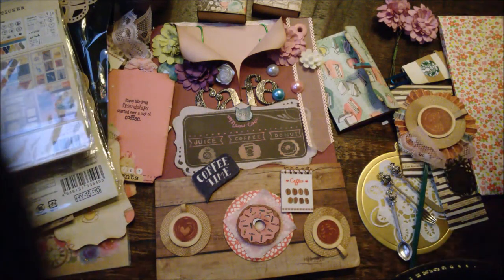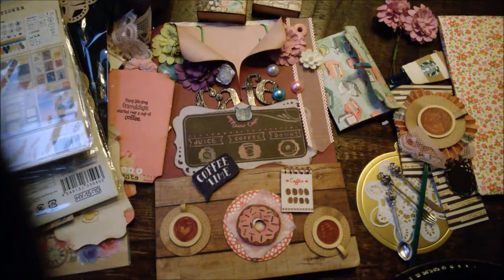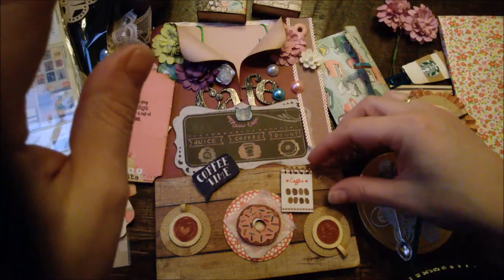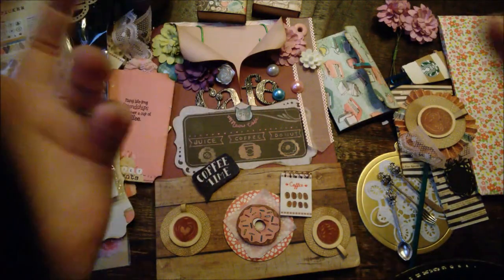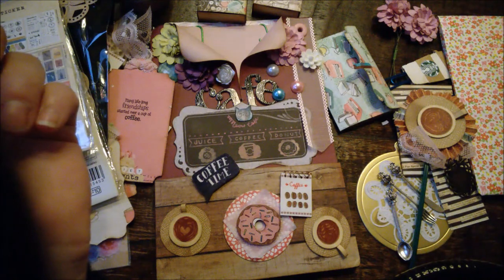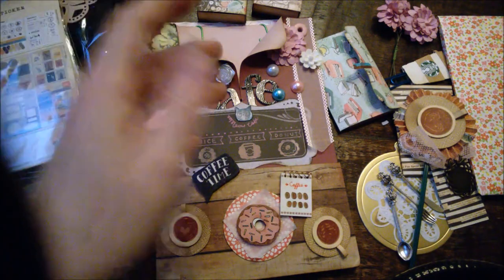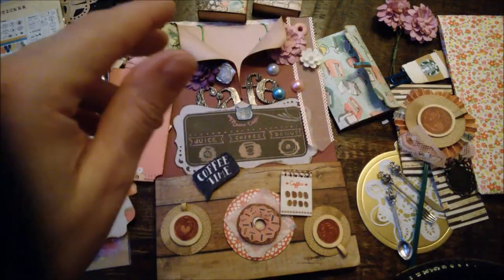So I will put it all together — this is the loaded envelope from Po and I will put the link in the description box below. Thank you so much Po for swapping. I'm so sorry this video is so late. Thank you all for watching — bye bye!